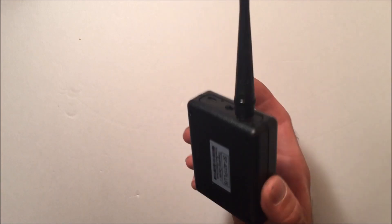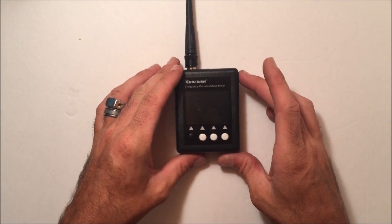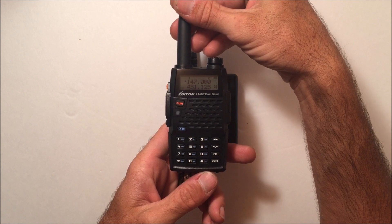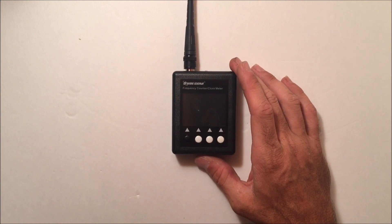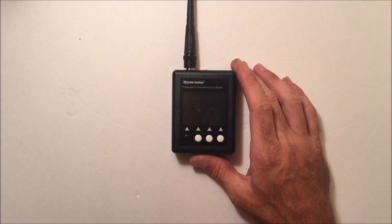To turn it off, hold the power button until it counts down to zero and let go — it's off. Pretty straightforward unit. That's the SF-401 Plus from radiodity.com — check it out. I'll use this in future videos like the upcoming Luton LT8W review. Stay tuned, and thanks for checking this out. Link is in the description. This is KJ4YZI, 73.